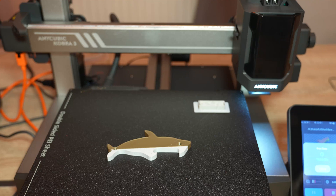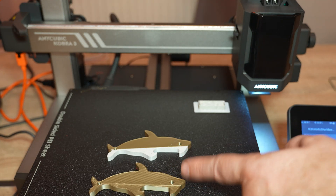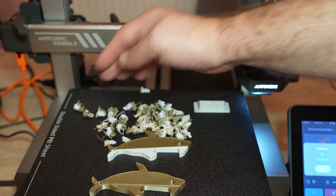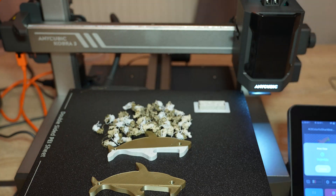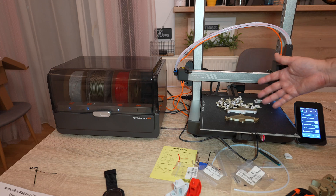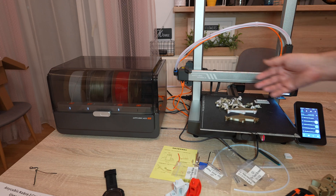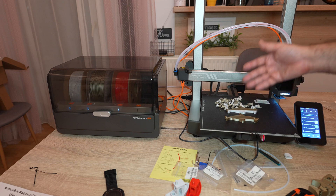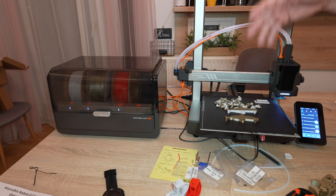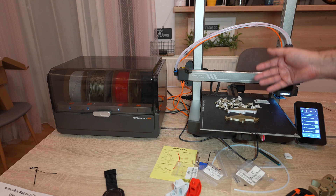It printed in one hour and four minutes — more than twice as slow as the single-color version. Don't forget here we also had that purge tower, though we didn't have this amount of waste. More importantly, with this kind of printing, reliability is key. We don't have much choice about printing times or waste material, but it's very important to finish without any problems. If we have a bigger object with 500 or 1000 filament changes, then reliability becomes very critical.